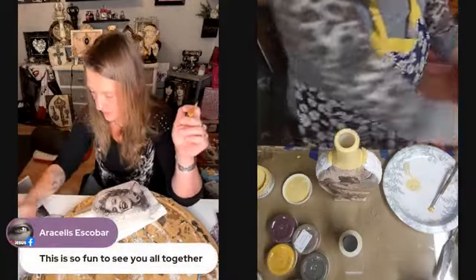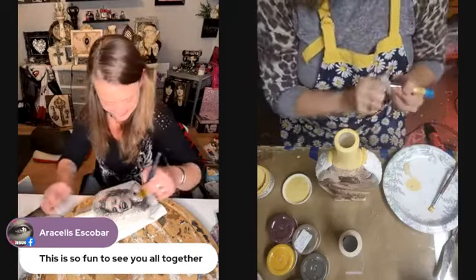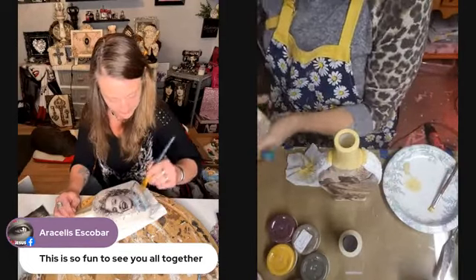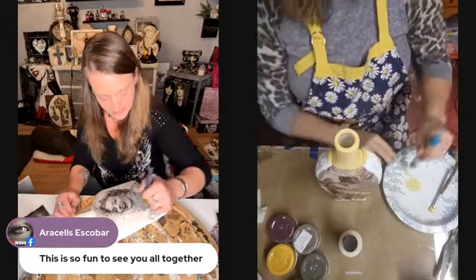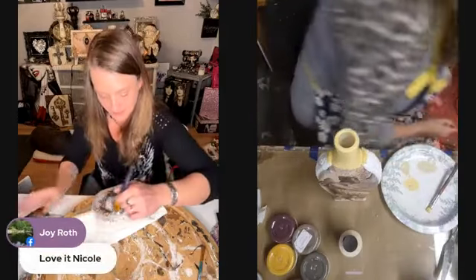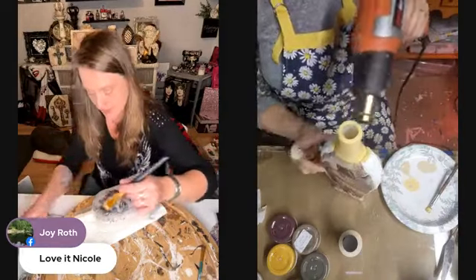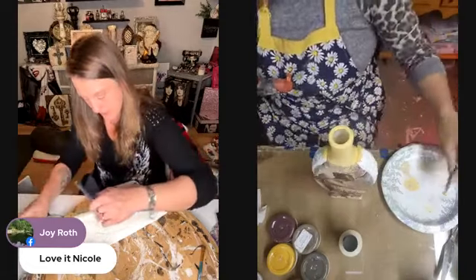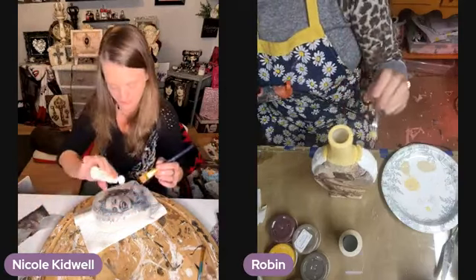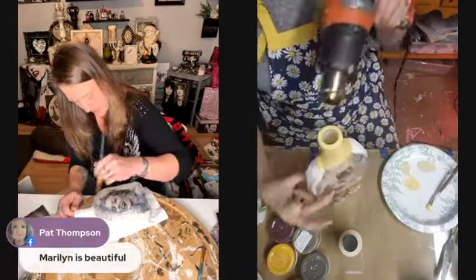I'm going to put Mod Podge right over. It's fun to see us together. We were laughing so hard earlier trying to figure this whole thing out that I wasn't sure we were going to get through a live without laughing. Terry is amazingly patient and smart — I don't know how she sat through that. I was ready to throw my phone through the window. Then somebody told me there's a time zone setting on Facebook.